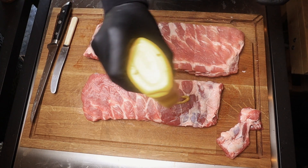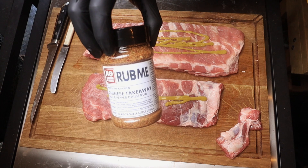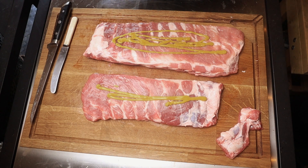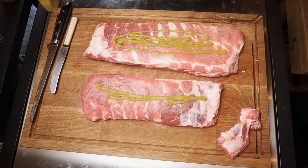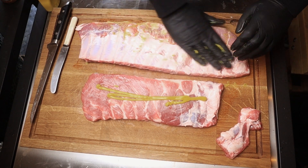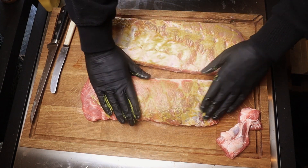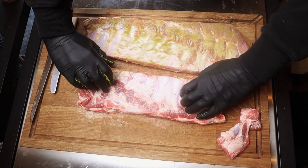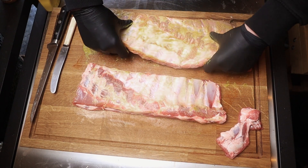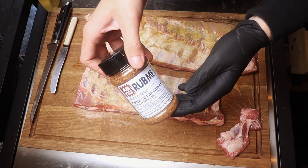First things first, we're going to put some French's mustard on as a binder for our rub. The rub we're using today is this Angus Noink Chinese takeaway salt, pepper, and chili rub — should go really well with the honey and chili glaze we're doing. Just going to rub this on here, a light layer, flip that over, do the back and outside, make sure you've got all sides covered. It really helps that rub stick. You can also use Worcestershire sauce — anything like that will do the same job. I just like mustard as it doesn't add any taste.